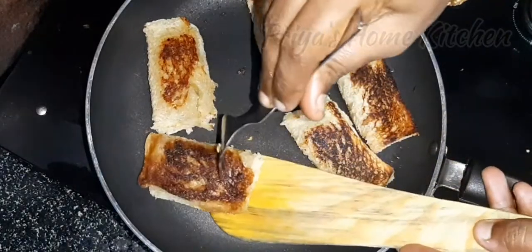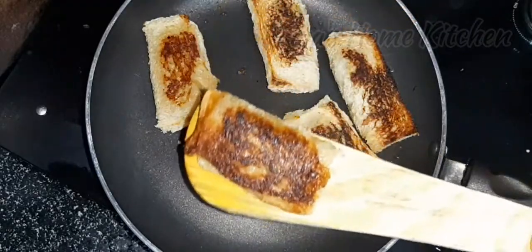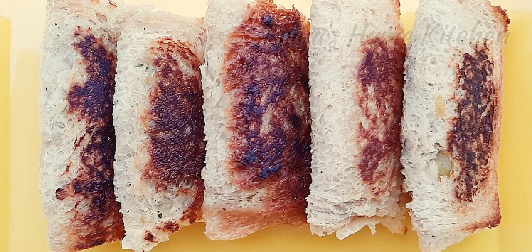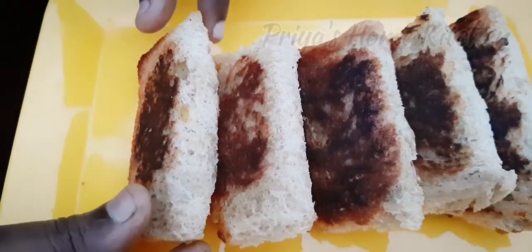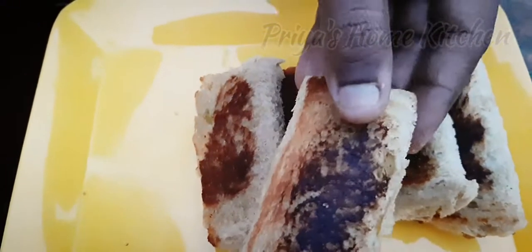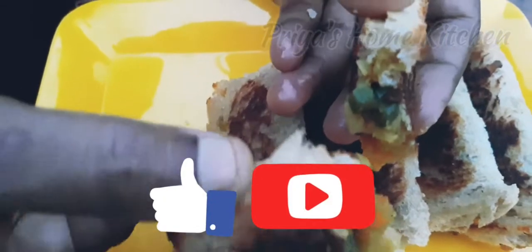Our bread pockets are very crispy. We can serve them with sauce. This is an evening tea time snack — it's very good with juicy vegetables and very crispy. Let's try it. If you like this channel, please subscribe. Thank you.